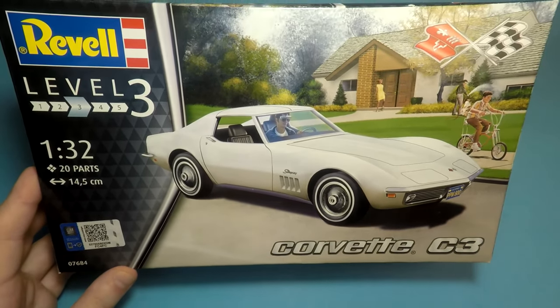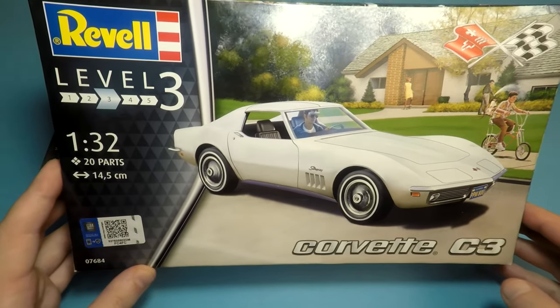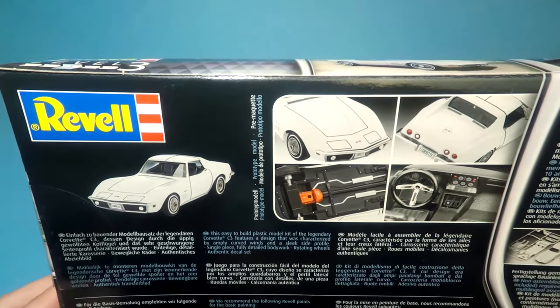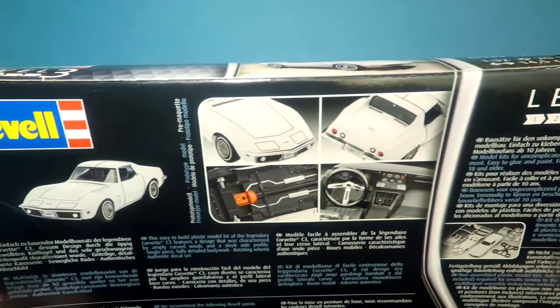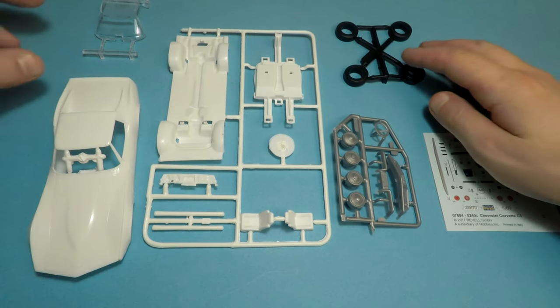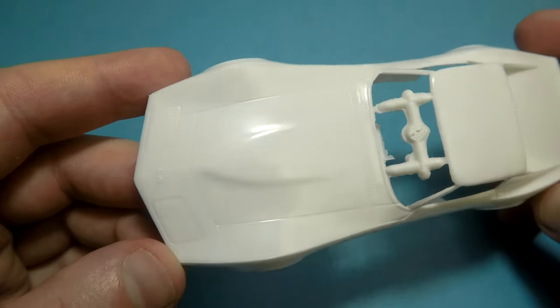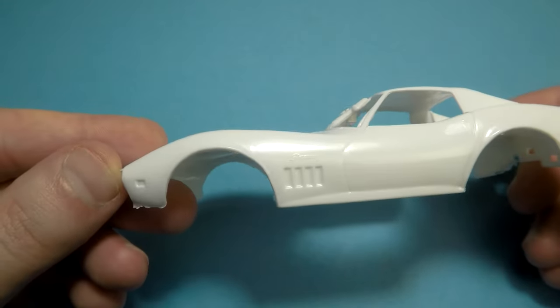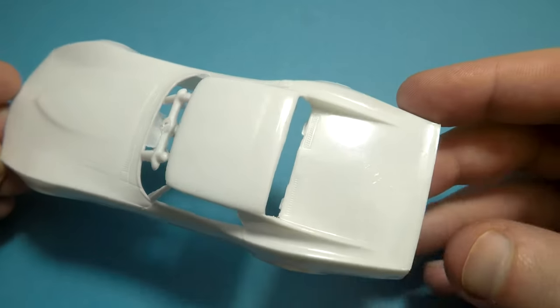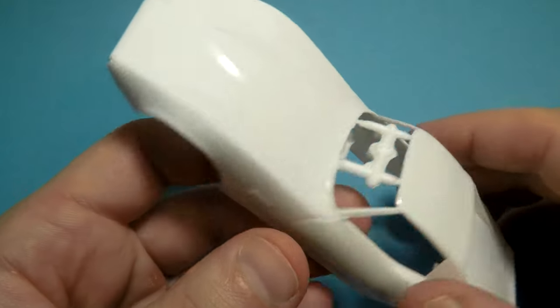Hello guys, I have a fresh box but with a very old kit inside — 1 to 32 scale. There are only 20 details in this box. It's a Chevy Corvette C3 and we're turning it into a kind of Mad Max style car. The first production of this kit was in the USA in the 80s, so it is a cheap old model.